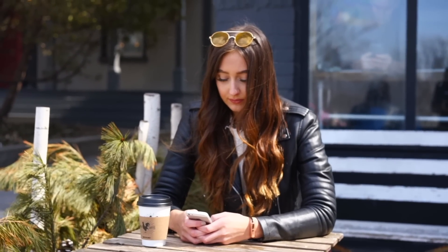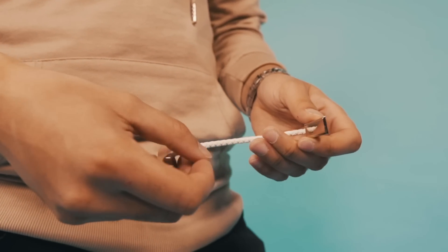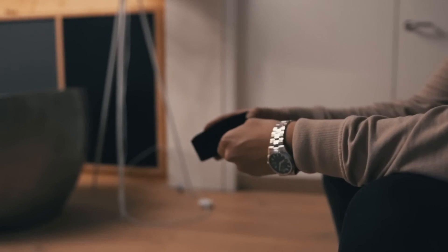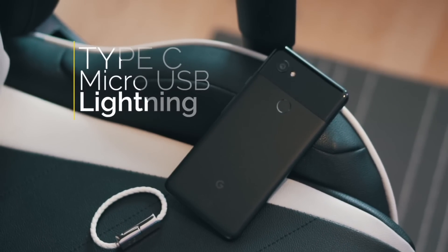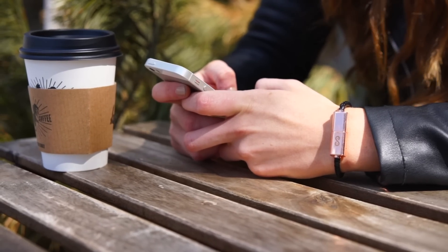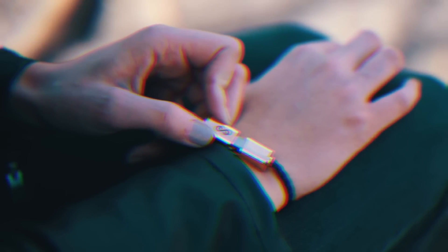Next up is the Wave Cable Bracelet by Infinity Links. This is the world's smallest charging cable bracelet — at first glance you might just look at it like a normal bracelet, but when you unravel it, it reveals a Lightning port or a USB-C port. These have compatibility with USB-C devices, micro USB, and iPhone, so it will work on every single device on the market right now. They designed something that offered convenience and fashion at the same time, and Wave is just that — it looks amazing.